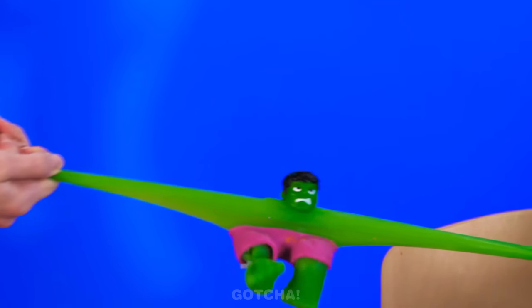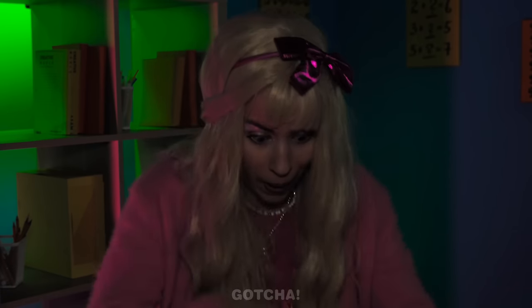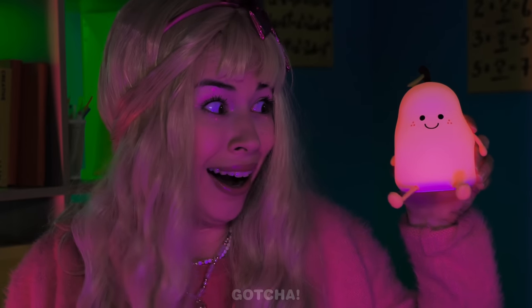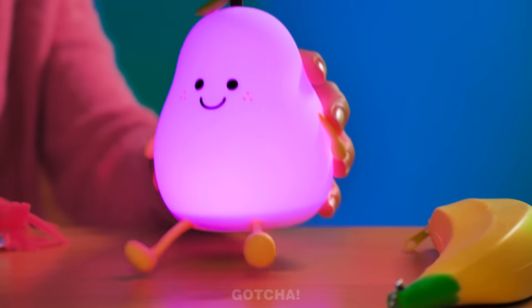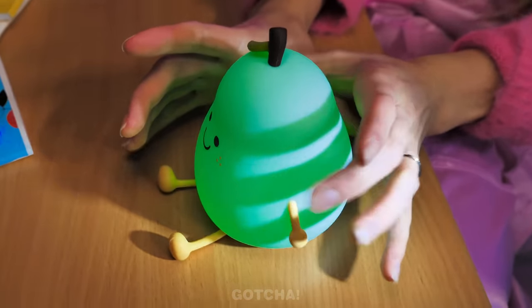Oh no, the girls are fighting again! The lights went off — it's so dark! Oh, I have a cute lamp right here! It even changes color each time I press it! Wow, so cool! Your flashlight is so bright — get out of my face!